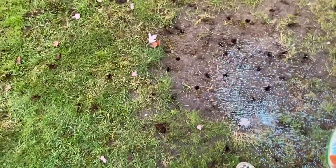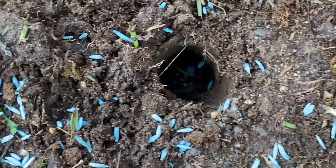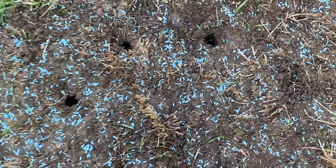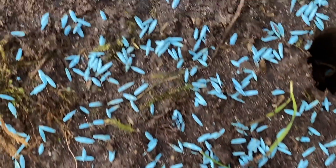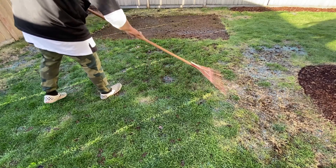Overseeding your existing lawn will allow these seeds to go into the little holes, protecting them from all the elements as well as keeping the seed moist for faster germination. As for the parts of the lawn where seed falls without the aeration holes, lightly rake in the seed to give it better seed to soil contact.